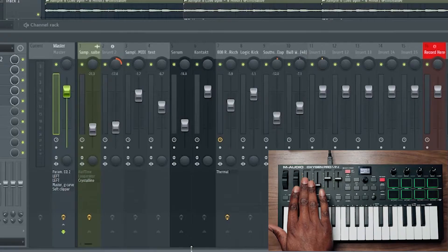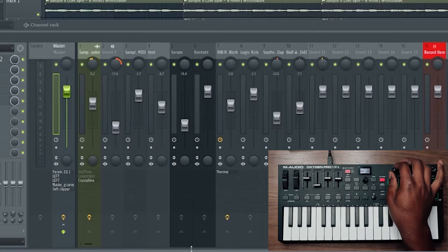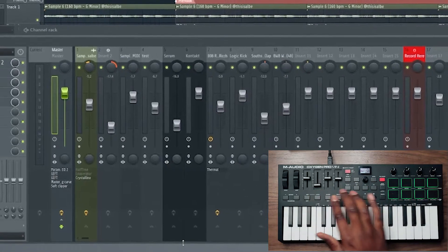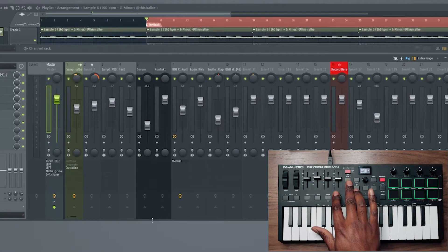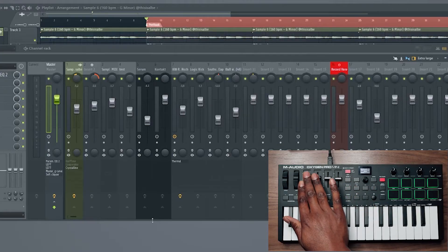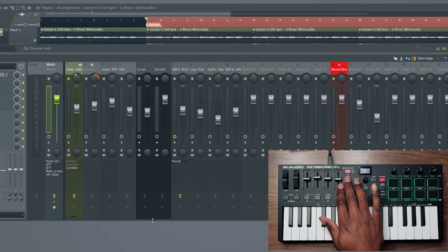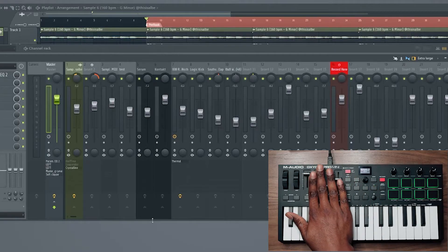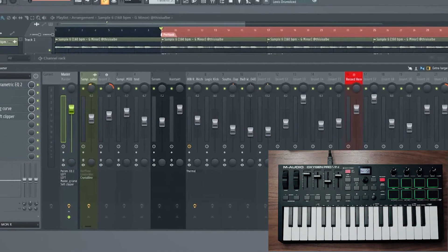Slider one controls track one volume, and your knob controls the panning — knob one controls the panning of channel one. Now you only have four of these on the controller, but you can control up to 32 different tracks because you have different banks. You can hop across your banks and see what bank you're in by looking at the LED screen. Your sliders can go all the way up to 32, and the same goes for panning. So yeah, you can control over 32 tracks.